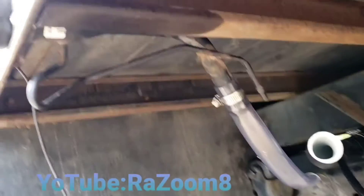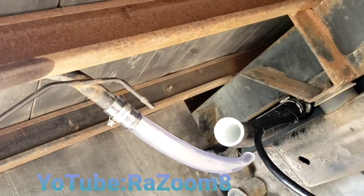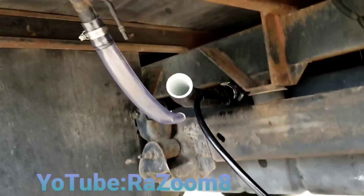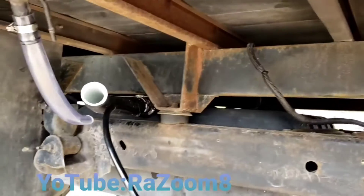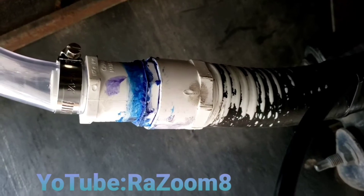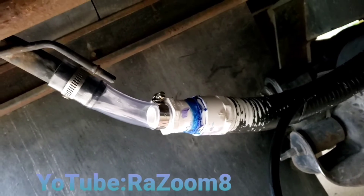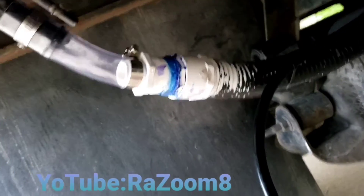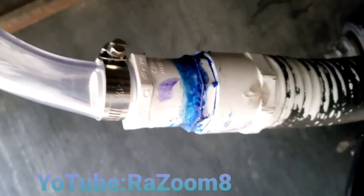There are little pipes that need to be connected and that's what I'm working on right now. When I'm done, all that's left will be the wire to the fuel pump. It took a lot of customization to do this pipe right here — a lot of fittings — there's a little piece of pipe that connects this one and that one.